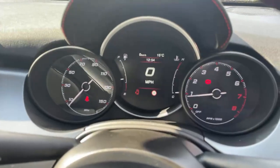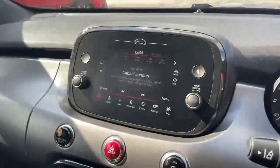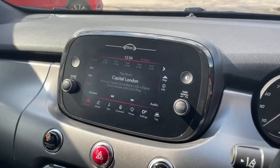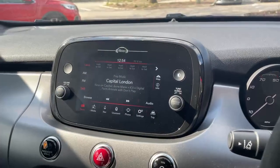A digital dash screen gives you a digital speedo. There's a seven inch touchscreen in the centre to control your radio, media, satellite navigation, phone and your vehicle settings. This also has Bluetooth streaming and DAB radio.